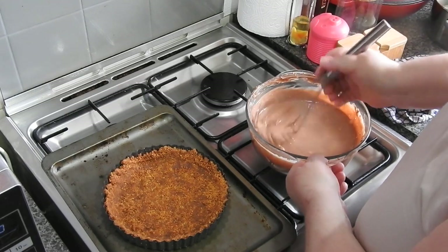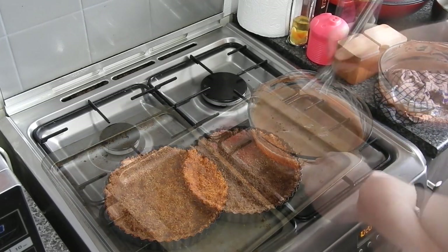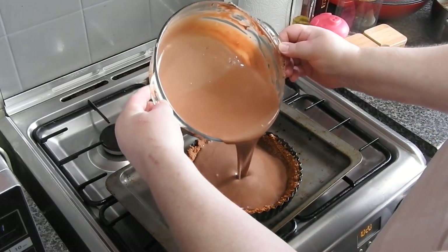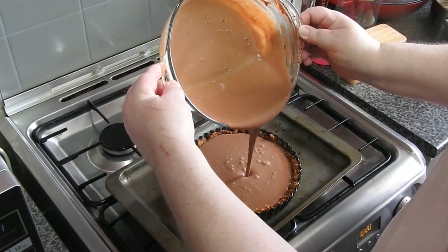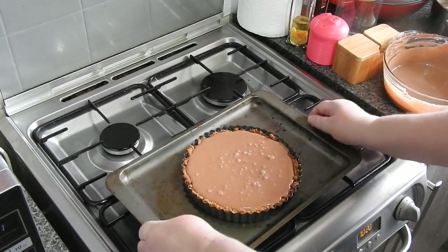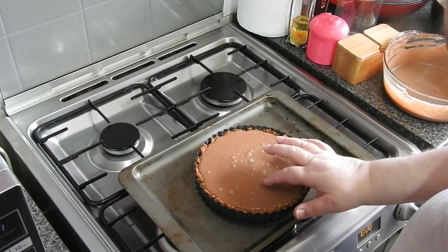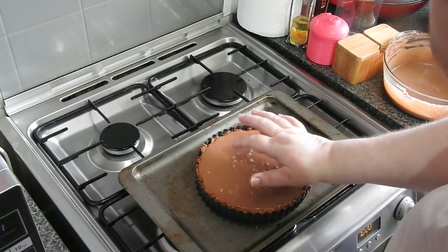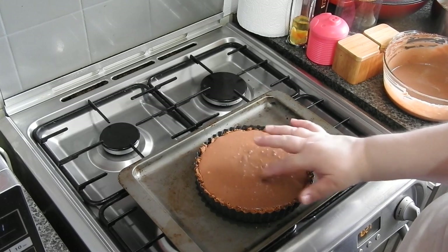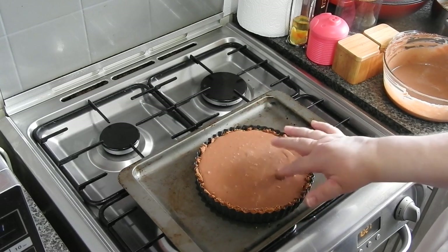Once it's fully mixed and everything's melted — just check by lifting the bowl because you can usually see any set chocolate around the sides — pour it into the base. Make sure you've got a tray underneath. I had some left over and put it in ramekins, but it didn't work — I think because it wasn't a large area like this pie dish, it sort of curdled. So I chucked the two little ramekin things away and just kept the big tart, which was perfect.